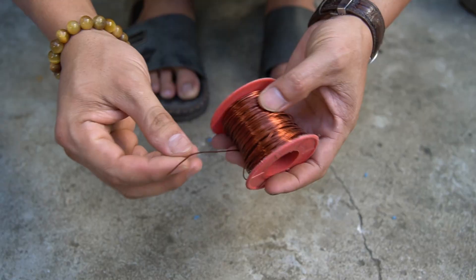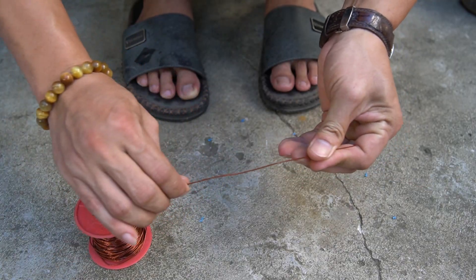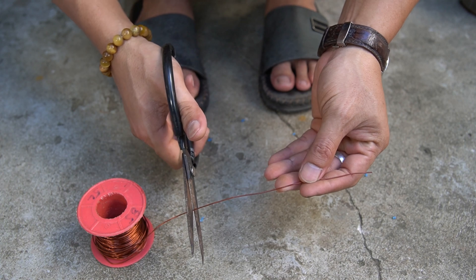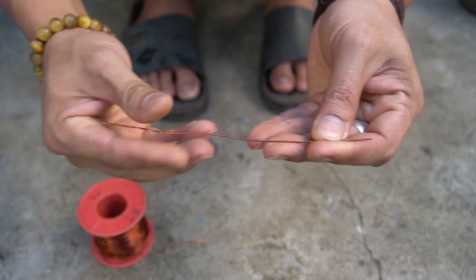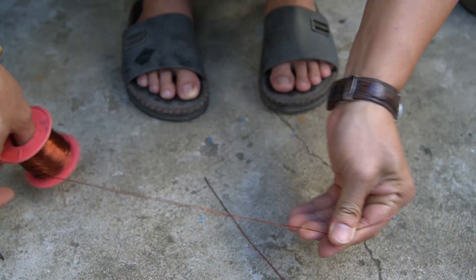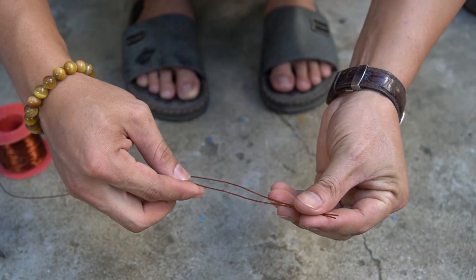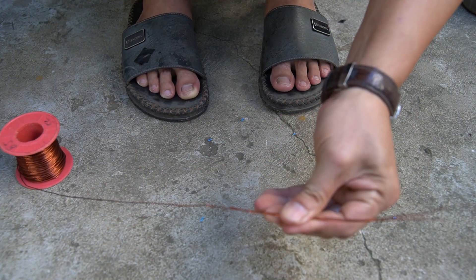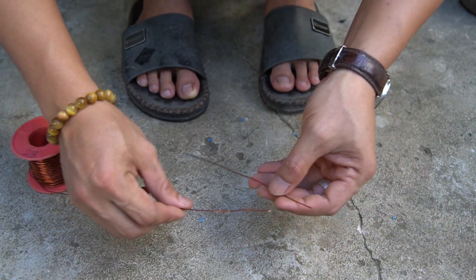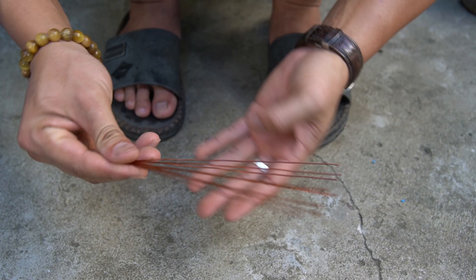Next, I used a copper coil with a diameter of 1 millimeter. I used scissors and cut the copper wire into pieces of 200 millimeters length. The copper coil we use must be 100% copper material to ensure the best performance. This copper wire has the function of absorbing electrons in sunlight and generating electricity. I will cut the amount of copper wire corresponding to the number of bottle caps.